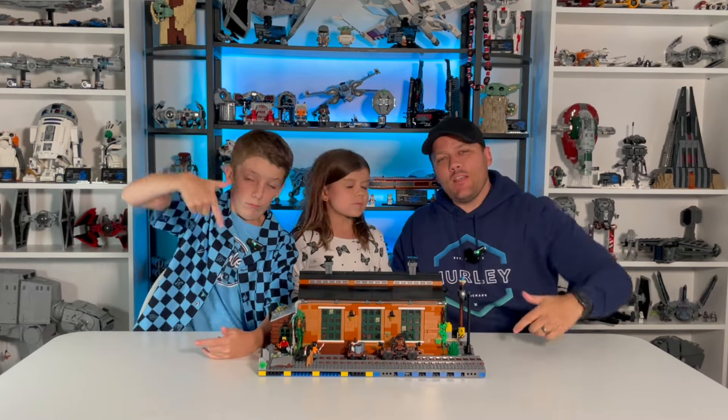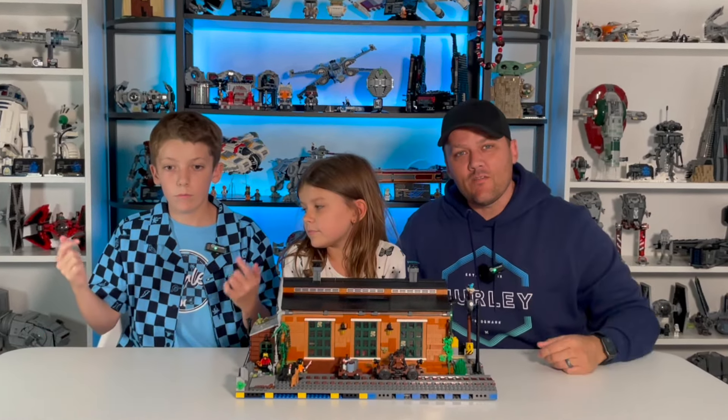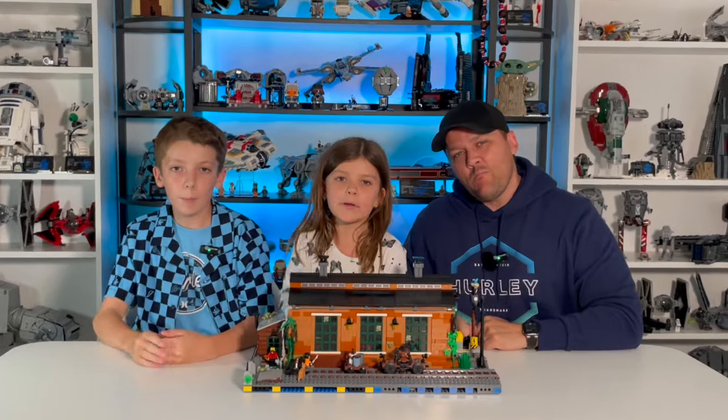There it is — the Old Train Engine Shed from Series One of the BrickLink Designer Program. Do you have it? Do you want it? What do you think of it? Comment down below. As always, hit the like button and subscribe to the channel if you haven't already. Until next time, keep on building!